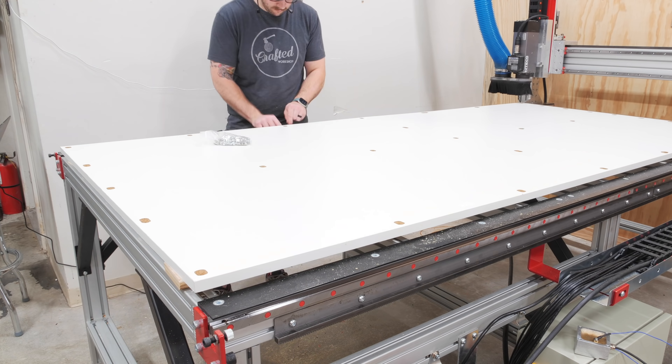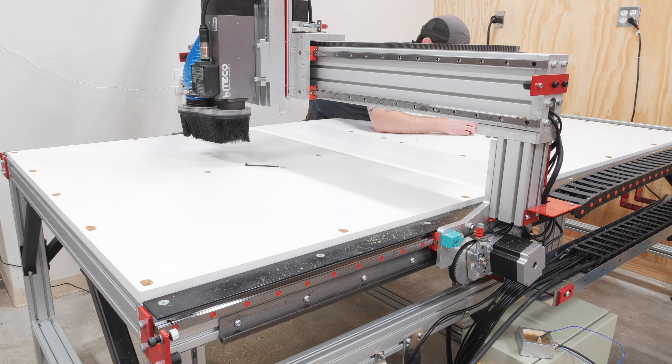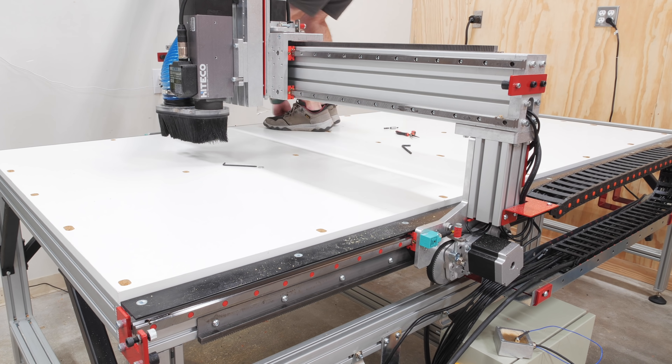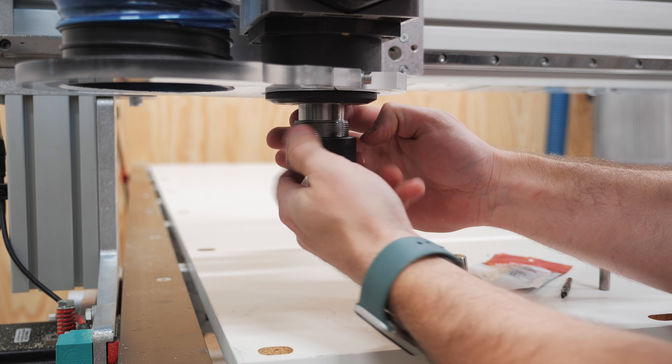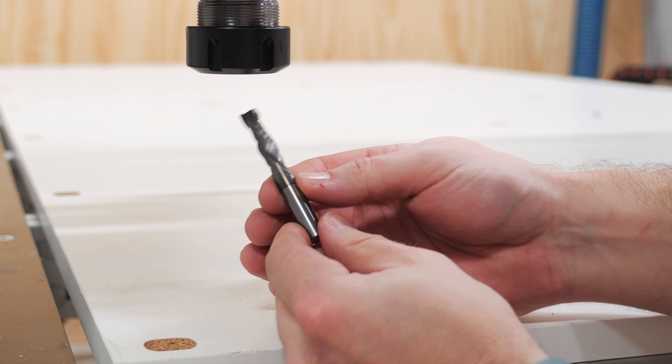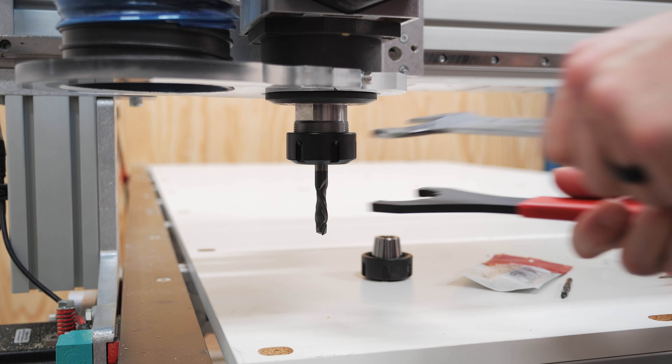Before removing the plywood spacers, I also dropped the roll-in T-nuts into the aluminum cross members, and then I could remove the plywood and add the mounting bolts which thread into those T-nuts. With the plenum attached to the bed, I could load up a 3-inch compression bit, also from BitsBits, to cut the grid pattern into the plenum, which was really cool to watch.